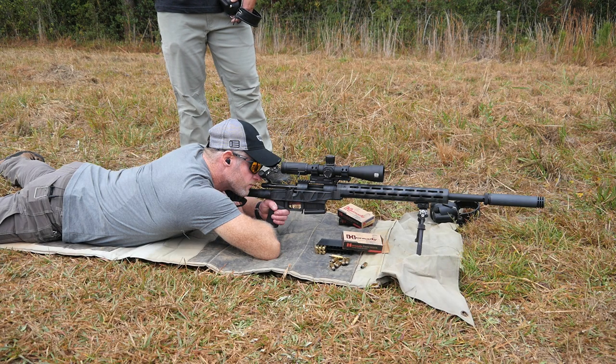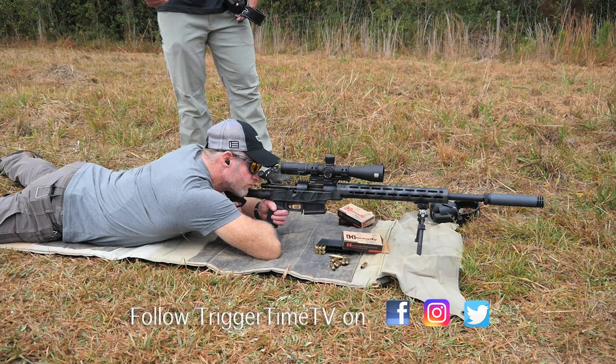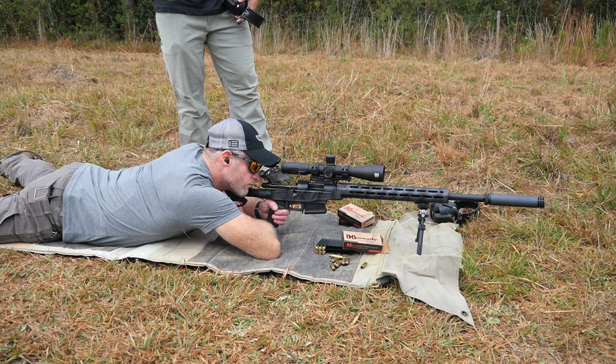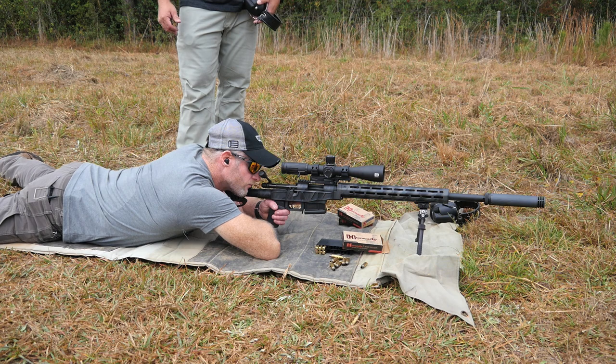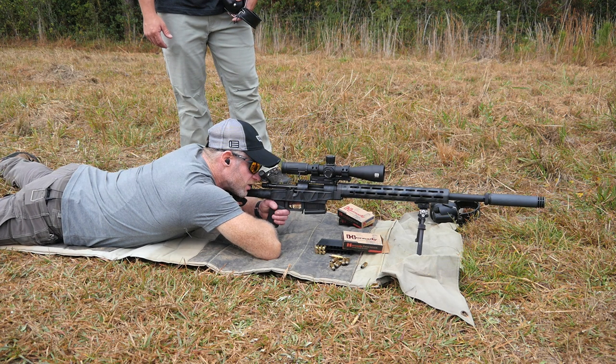We ask Tim where his crosshairs are, and he says about three feet to the right of the target. A lot of times people want to torque their torso, but that creates muscular input into the gun — and we can't return that exact same amount of muscular input every single time. If we fire that round with that muscular input, the gun is going to go to the unsupported side. So we ask Tim to move his hips to the right, and now his crosshairs are dead center.